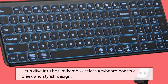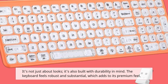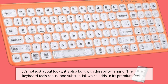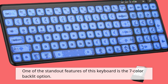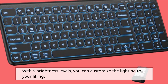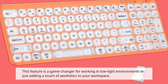The Omicamo Wireless Keyboard boasts a sleek and stylish design. It's not just about looks — it's also built with durability in mind. The keyboard feels robust and substantial, which adds to its premium feel. One of the standout features is the 7-color backlit option. With 5 brightness levels, you can customize the lighting to your liking, making it a game-changer for working in low-light environments or adding aesthetics to your workspace.